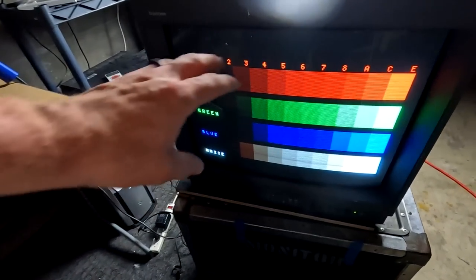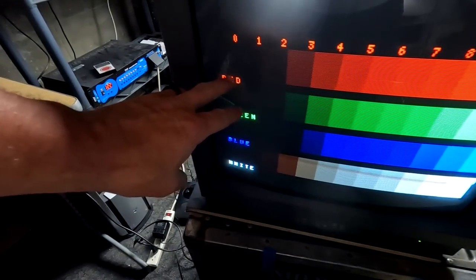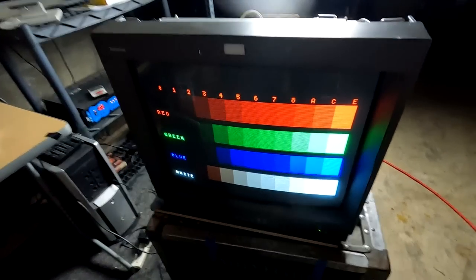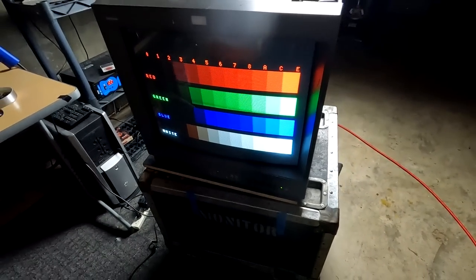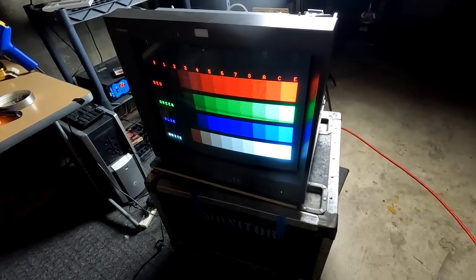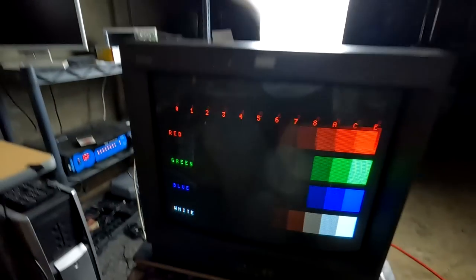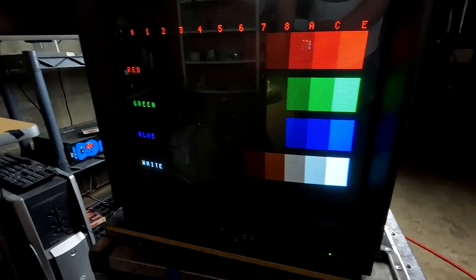Even if I max out the contrast and brightness I can get the colors to come up, but this is still maximum brightness. So tomorrow what we're going to do is disassemble this and install a new tube, and hopefully see if we can get it to its standard setting to make the pattern look better.